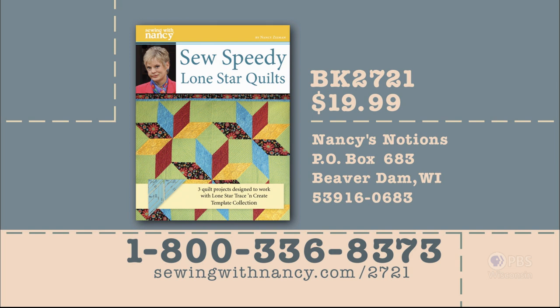I hope you've enjoyed this inspiring story. You can go to nancyzieman.com, click on Nancy's Corner, and find more about Building Cambodia — you can also re-watch the show. Nancy has designed templates and written a book to create the designs featured in this program. The templates are $19.99 plus shipping and handling, with the book included free with purchase. To order, call 800-336-8373 or visit sewingwithnancy.com/2721 and order item number BK2721 — Sew Speedy Lone Star Quilts templates and free book.